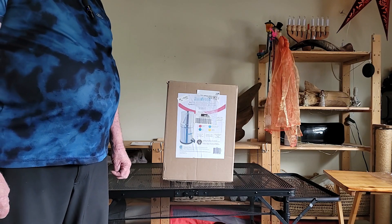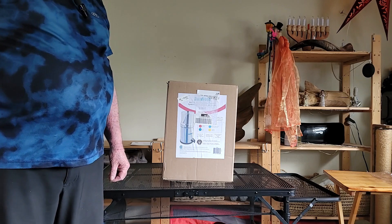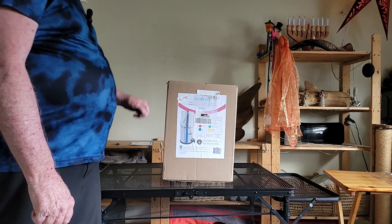It was a good price — about $70 cheaper on Amazon than it would have been from Rainfresh themselves, plus they pay the shipping.